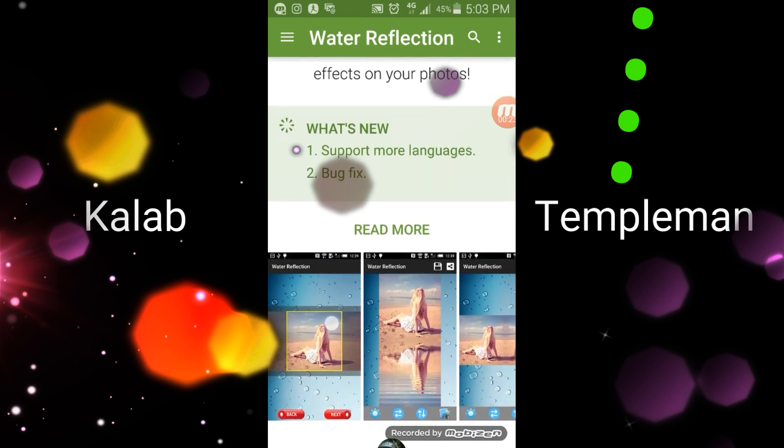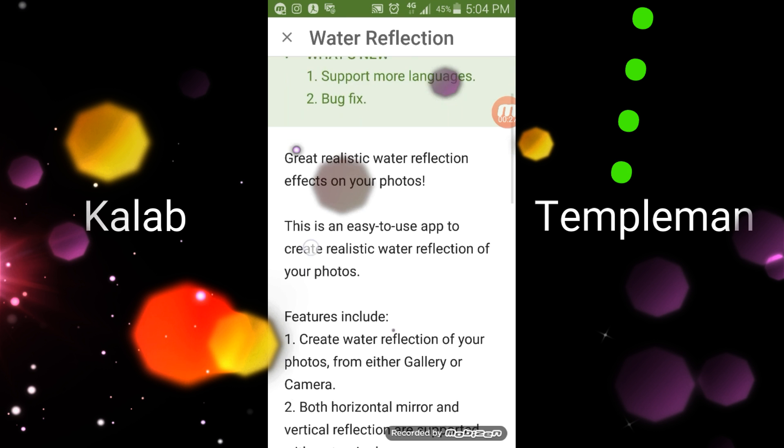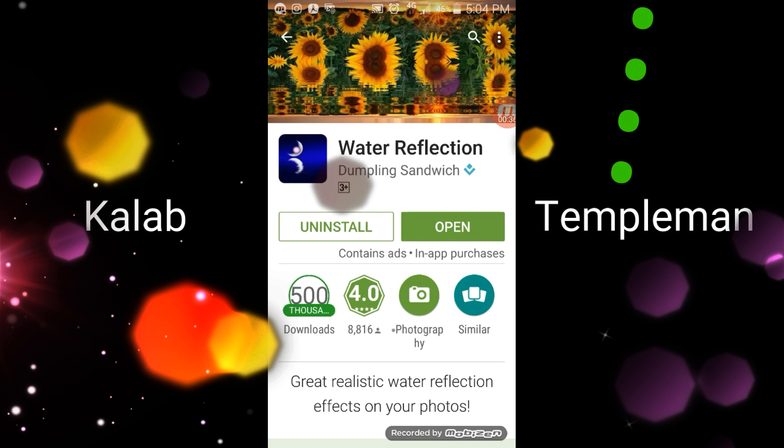So if we scroll down, under 'What's New' it says supports more languages and bug fixes. You can pause this and read it if you want.